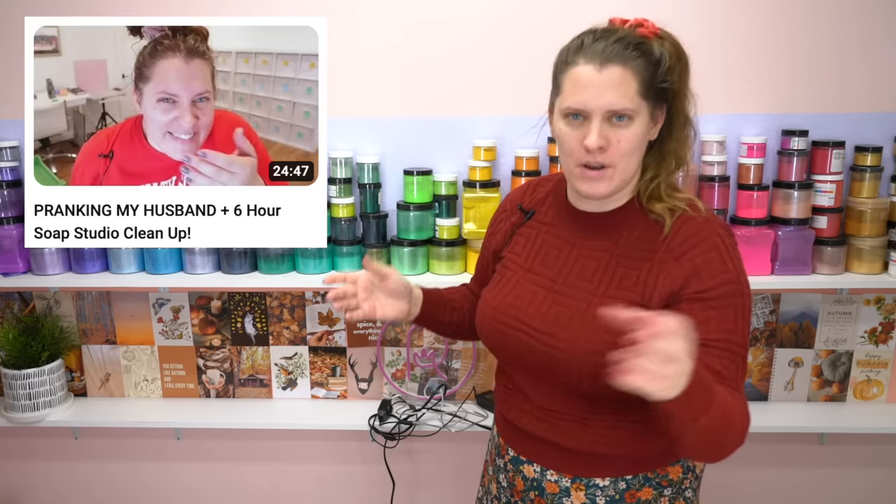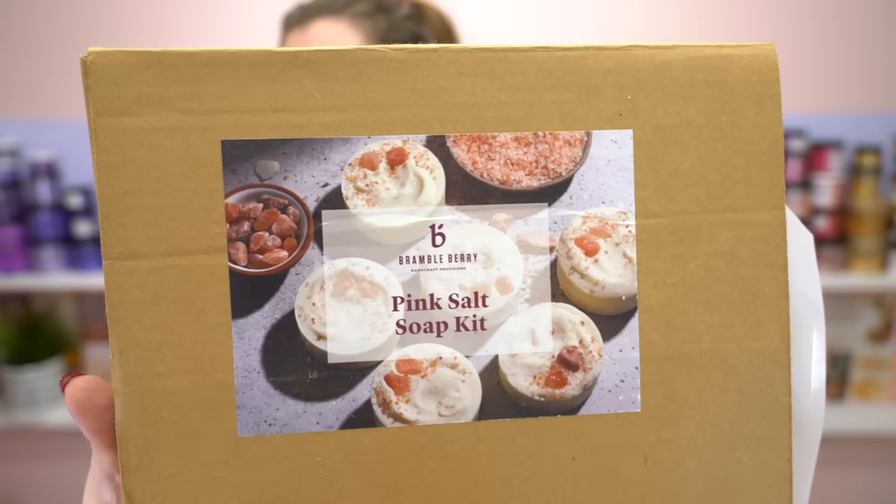Hello everyone, welcome back to Royalty Soaps. Now if you saw my most recent video, I cleaned up my entire soap studio — the filming room, the pantry, the office — and in doing so I found quite a few little kits that I had stashed away. I have some kids kits, some really legit craft kits, and PR kits people have sent me. One of them is this soap making kit from Brambleberry: the pink salt soap kit.